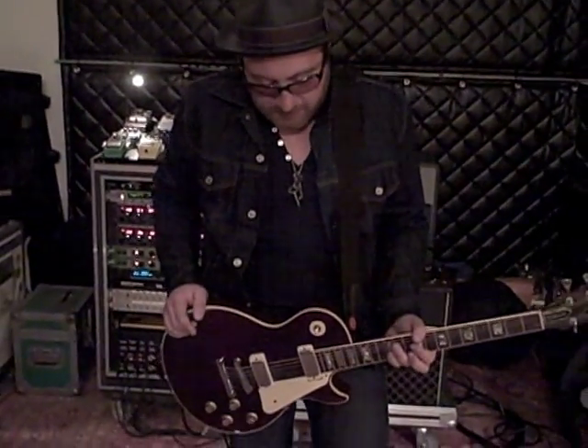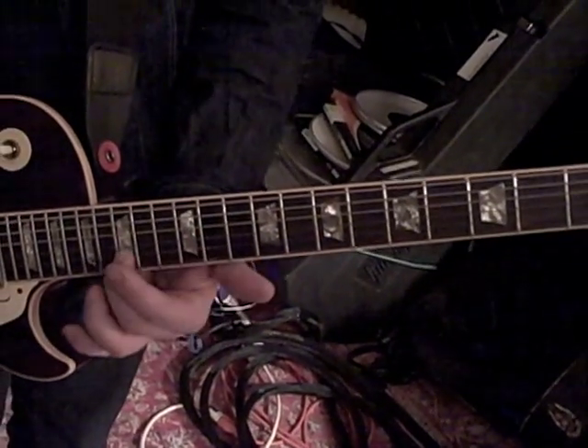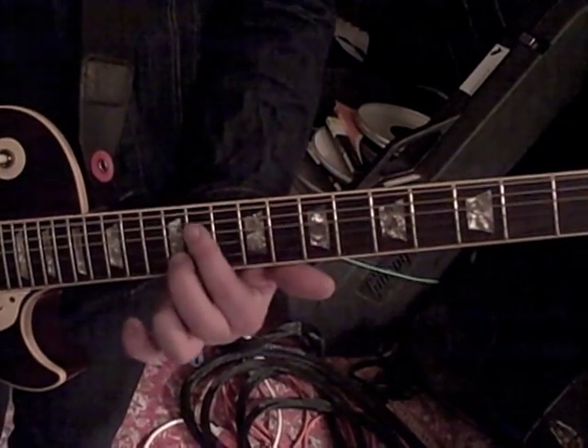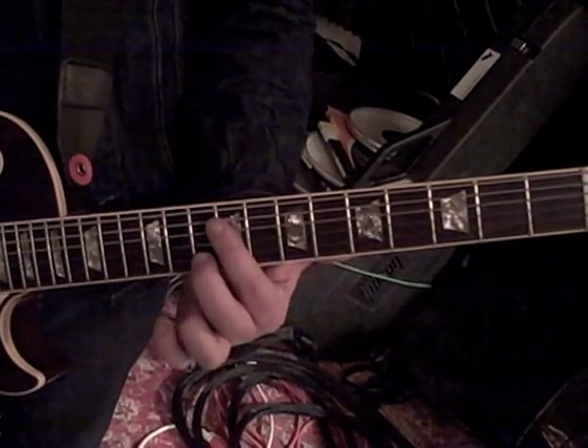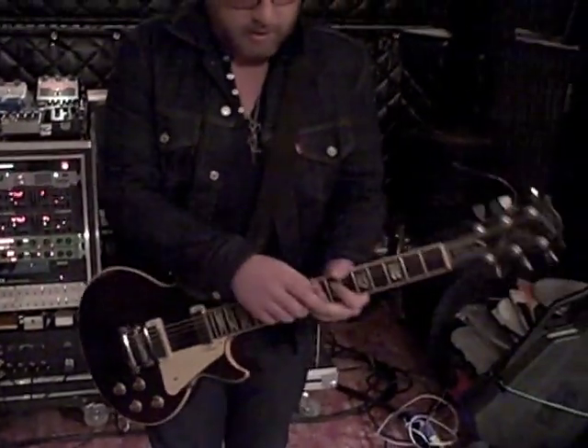This next part is the bridge, and I usually play it with a slide, with different effects on it — like a compressor, a reverb, and some other stuff. But I'm going to show it to you first clean, without a slide, so you can see what the slide and effects make it sound like. And then with all that stuff it kind of brings out the magic of it.